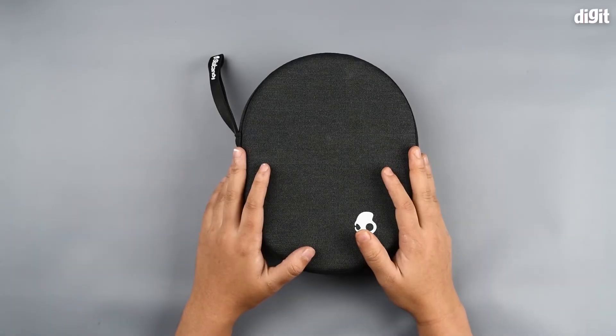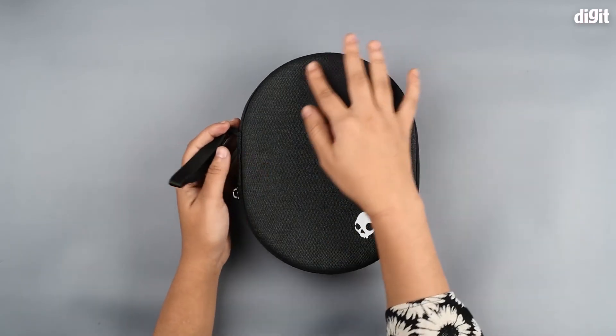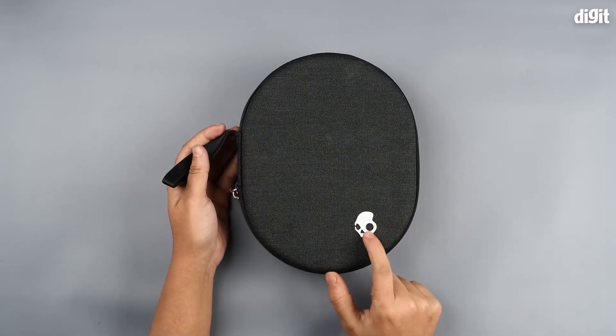So let's look at this case right now. As you can see, it's a grayish-black tint case with cloth material on top and the Skullcandy logo stamped right on it.